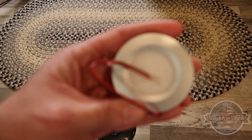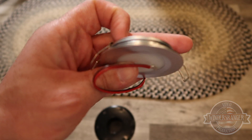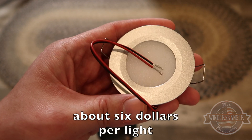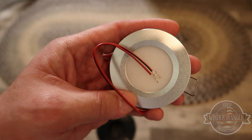Price-wise, I think this was in the neighborhood of about five dollars — I'd have to look it up to confirm what I paid. So just a short little video talking about the Wago lever nuts and the type of light I used.